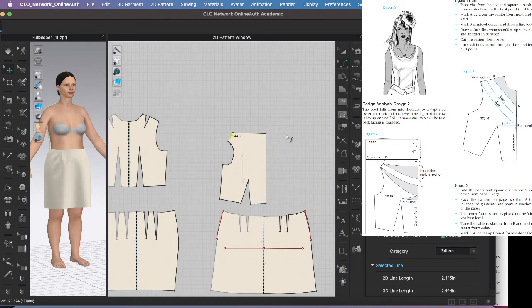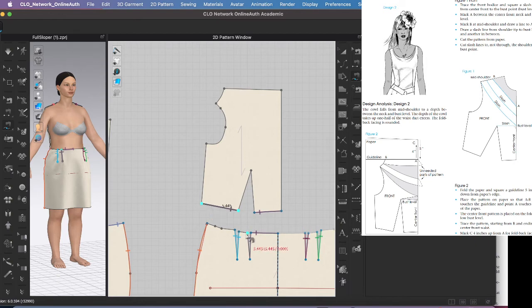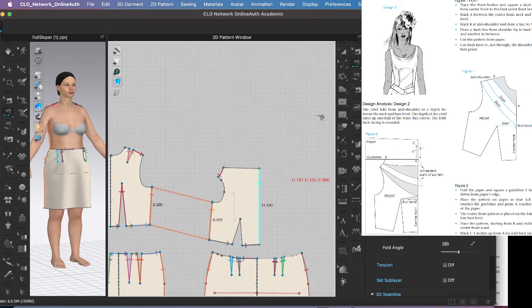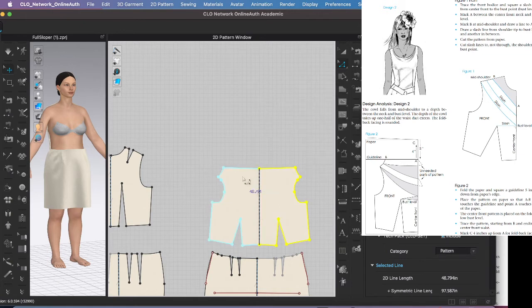Now I need to sew this piece to the skirt. I'll switch to the free sewing tool and sew the bottom waist, then sew the shoulder, then the side seam. I'll also unfold this piece — hit letter Z, select this line, right-click, unfold with symmetric editing with sewing.